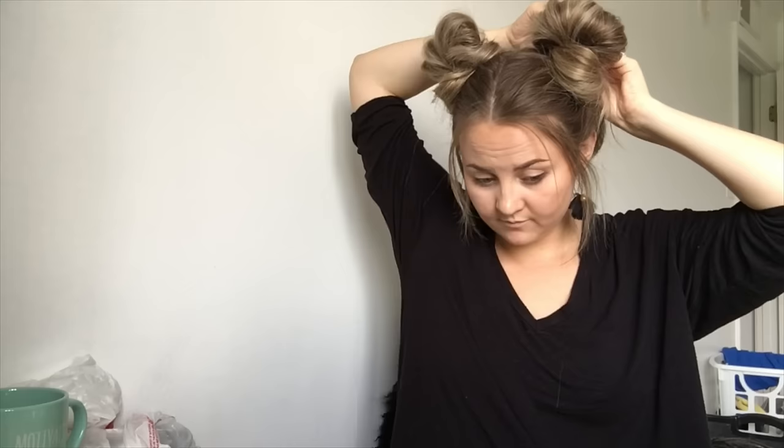Now I just take a comb and I'm going to comb through the very front of my hair to pull out those cute face-framing pieces. And then finally, we're going to take some bobby pins and secure the ends of the folded hair down so you can't see through the bun — it looks more like a complete bun instead of just folded-over hair.